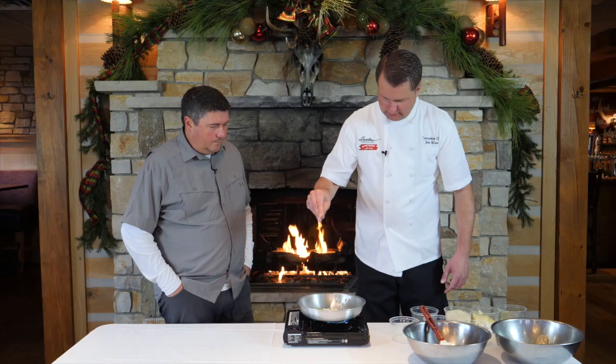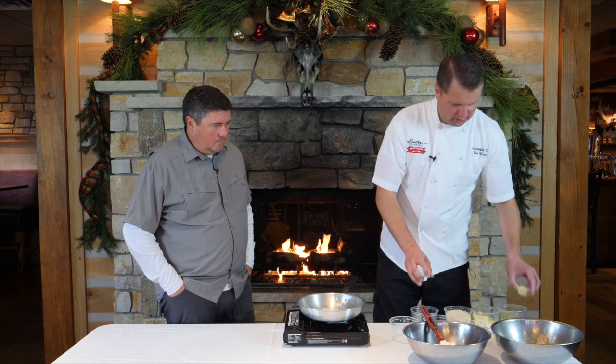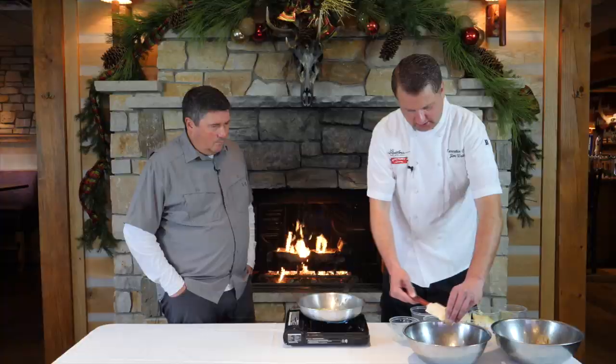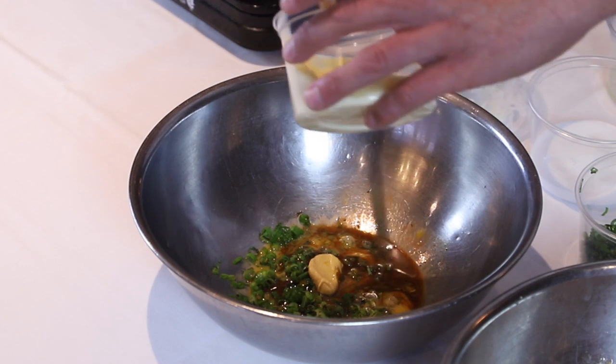Salt our vegetables here. Got a little Dijon mustard — you can use whole grain, you can use pretty much any mustard you want actually. And some mayonnaise.